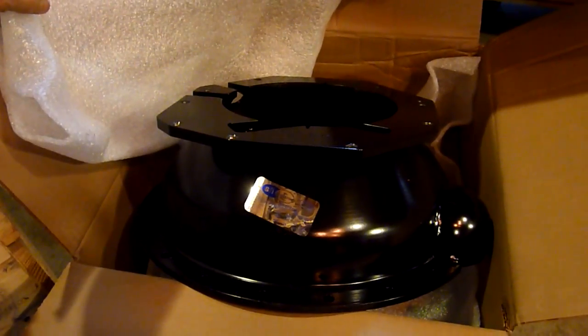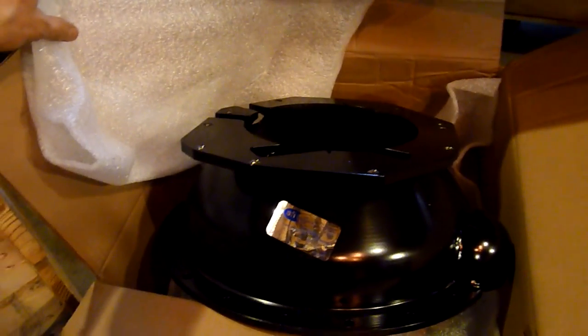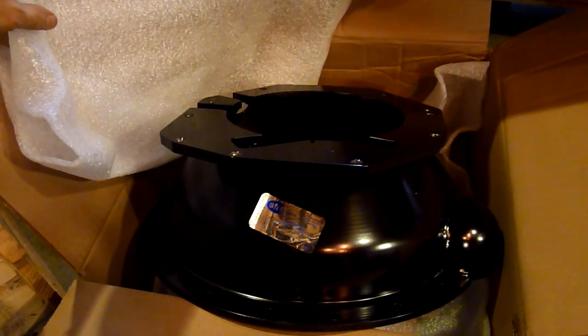And that's what that looks like — holy mackerel. This is what's called SFI approved for drag racing. This will keep the clutch — in case it explodes — from tearing a hole through the floor and cutting your feet off. It comes with hardware as well.